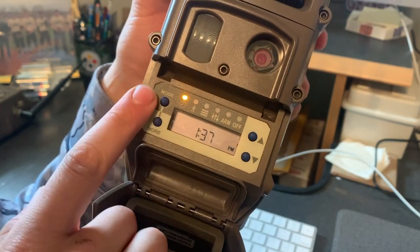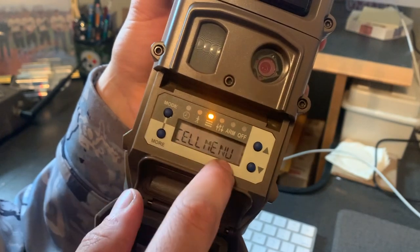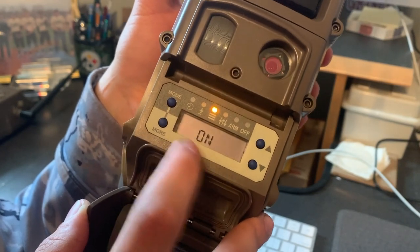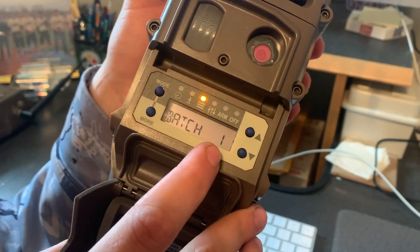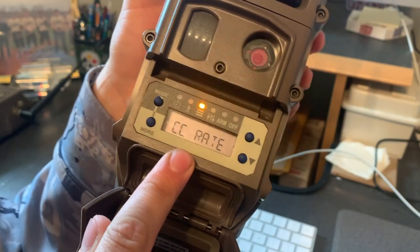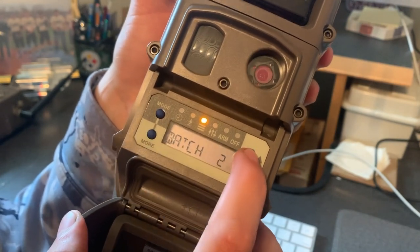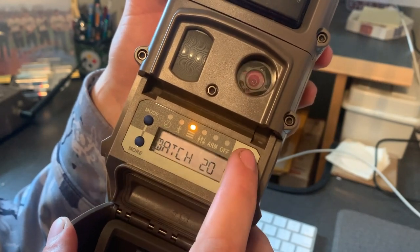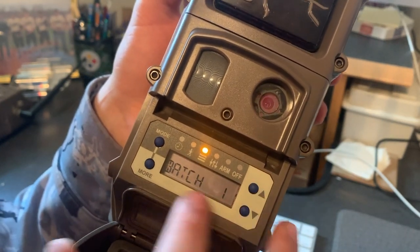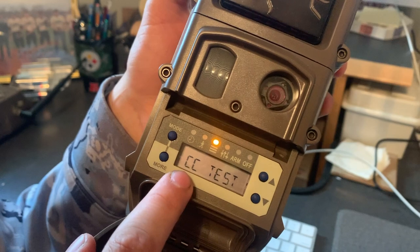When I turn my camera back on it takes me to the Clock menu. Hit Mode until you get to the Commands menu, then hit More until you get to the Cell menu. In the Cell menu, hit up — it'll say 'Confirm,' hit up again — it takes you to CC Mode. Make sure CC Mode is turned on. Then scroll right to CC Rate — that's how many pictures the camera takes before it sends. I have mine set to send every one picture, but you can set it to one, two, five, ten, fifteen, twenty, or send every hour, two hours, and so on.